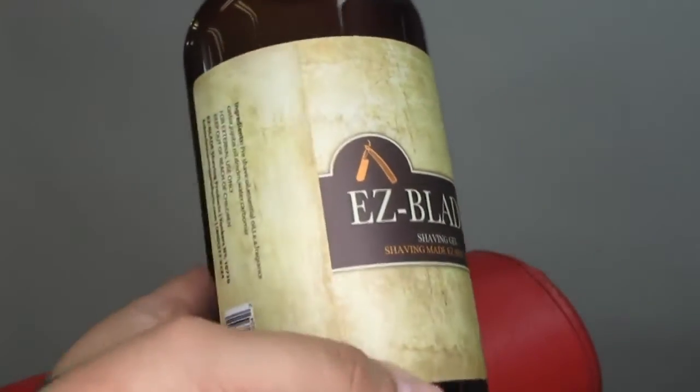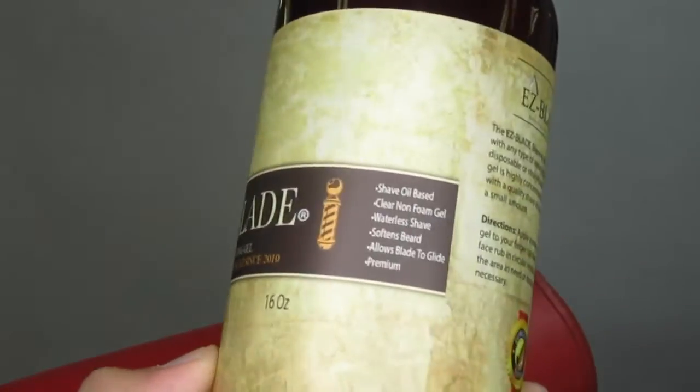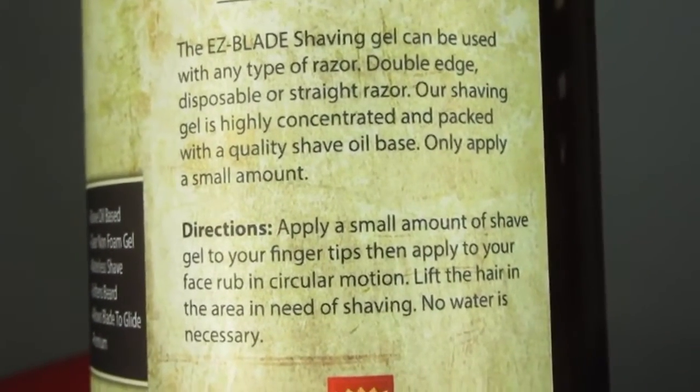Hey, what's up guys, and welcome back. Today we are going to do a head and beard shave using the Easy Blade shaving gel. I recently teamed up with Easy Blade and they sent me a few products. I wanted to do a review on the shaving gel, so I will do my best to give my honest opinion.